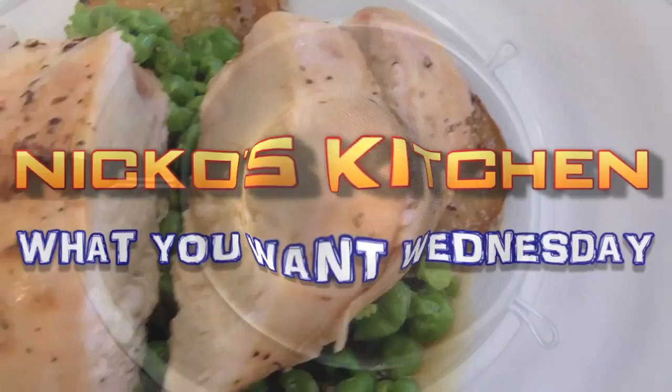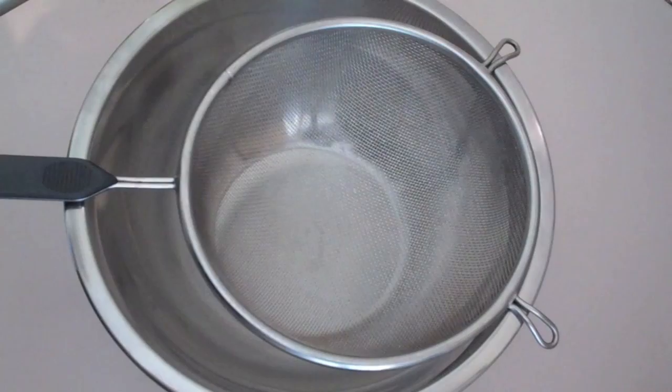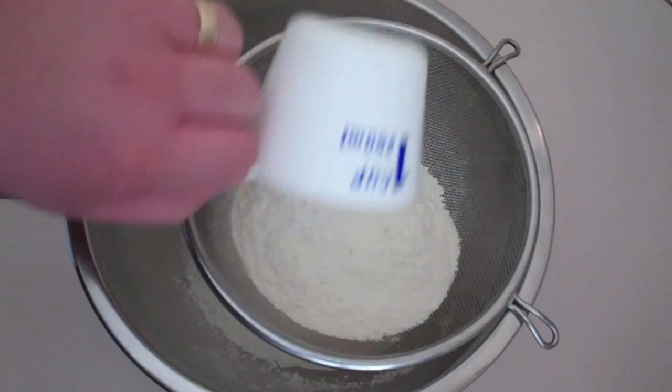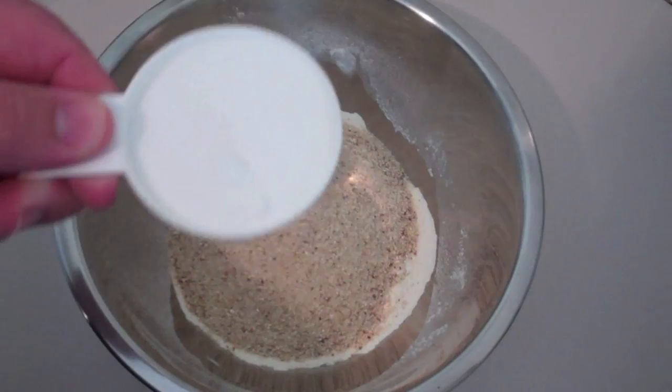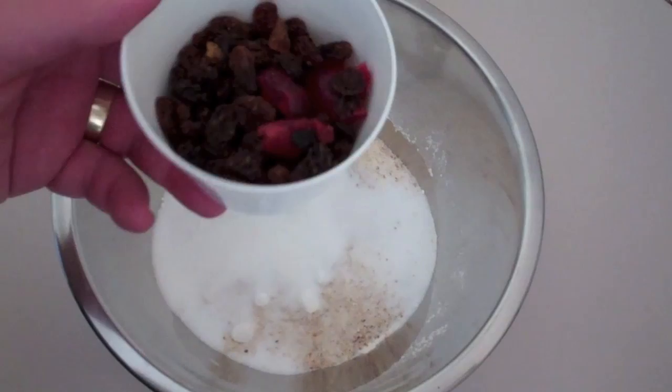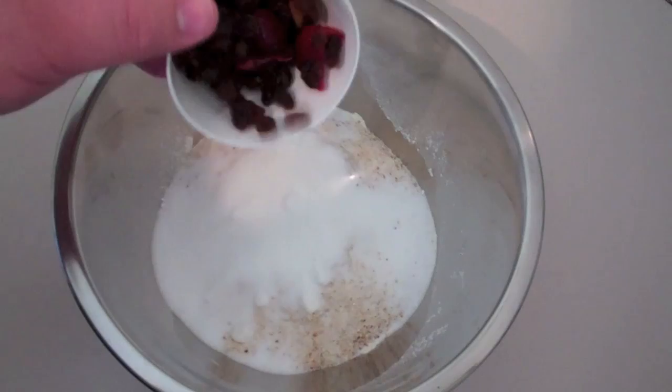The first thing we're going to do to get started on our Spotted Dick — just into a bowl and a sifter — I'm going to add in our self-raising flour. Now if you don't have self-raising flour, just use normal flour with some baking powder added and sift that through. Next I'm going to add in some breadcrumbs, some sugar, and some mixed dried fruit — sultanas, currants, raisins, mixed peel, and glacé cherries — and just add them straight in.